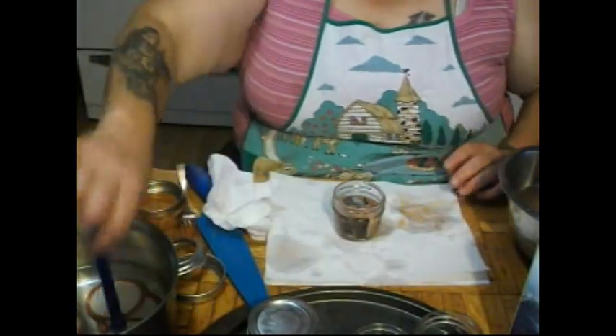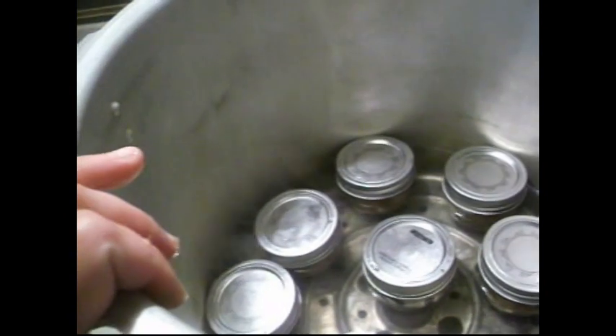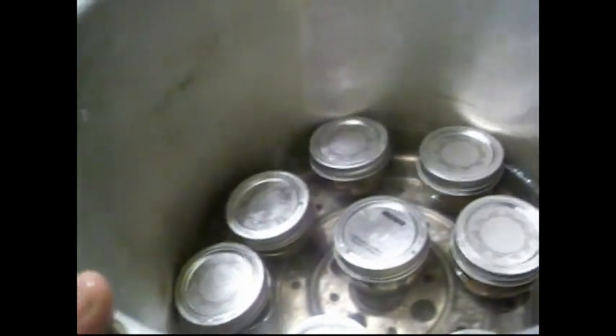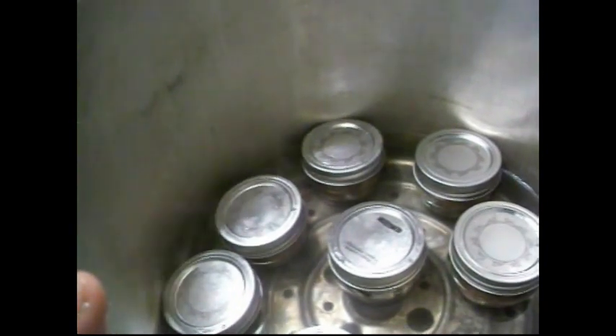We'll be back when I have these all jarred up and in the canner. Alright folks, we've got eight little jars in the canner now. It may seem like a waste of space, but I don't have a smaller canner and this will do the job — I'd rather have a canner that's too big than one that's too small. We are going to bring this to a boil and vent the steam for 10 minutes, then process at 10 pounds pressure for one hour and 45 minutes.